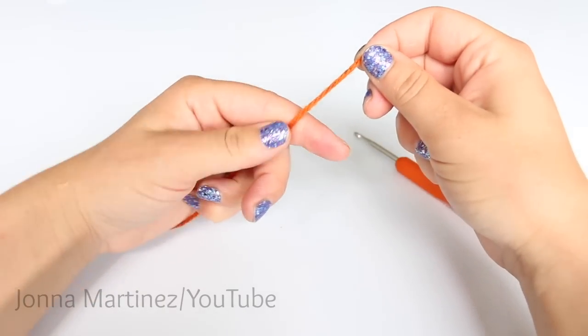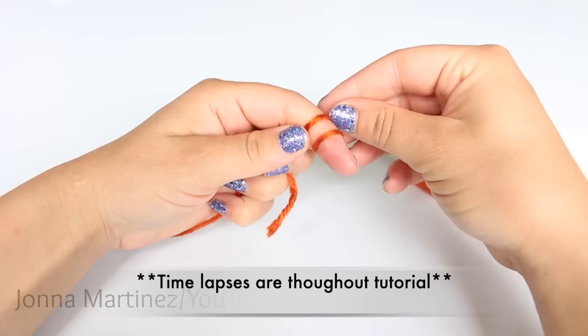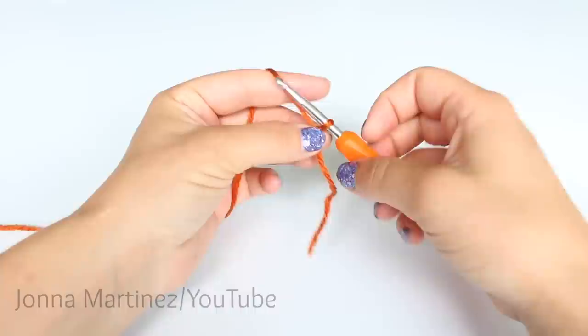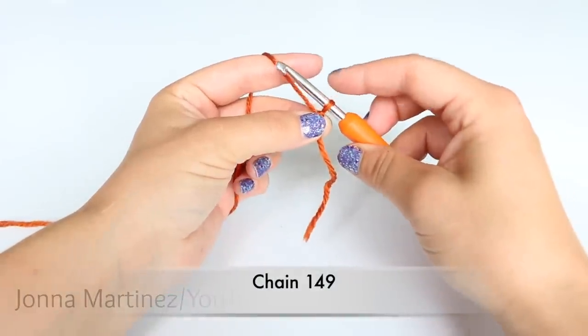To begin, create a slipknot of your choice. Now chain 149.